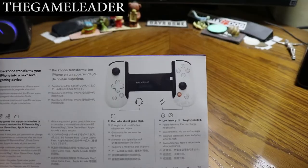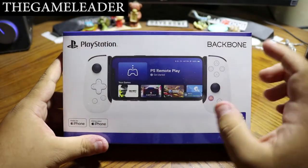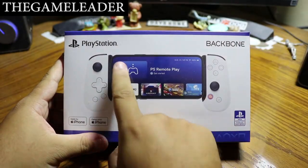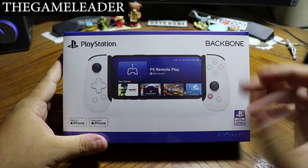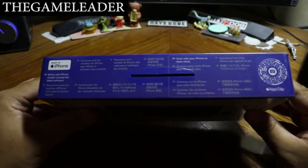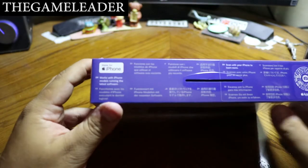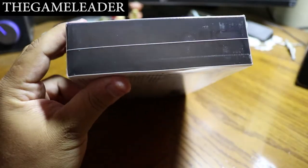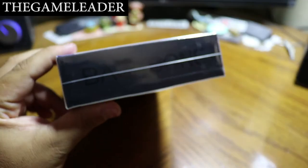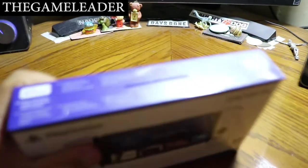For iPhone 13 Pro Max users like me, there is a special adapter that you connect so the iPhone stays properly in place because of the large camera lens. On top it says 'works with iPhone models running the latest version.' The front of the box says 'Backbone' and that's pretty much it for the box exterior.